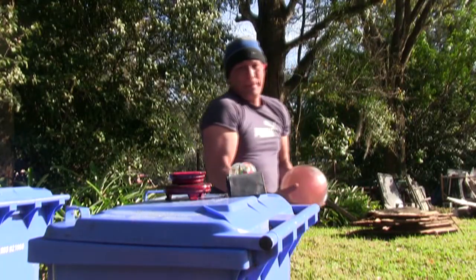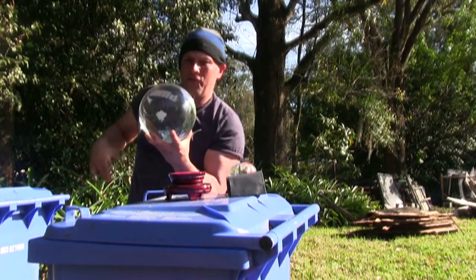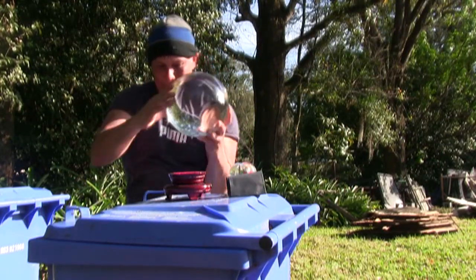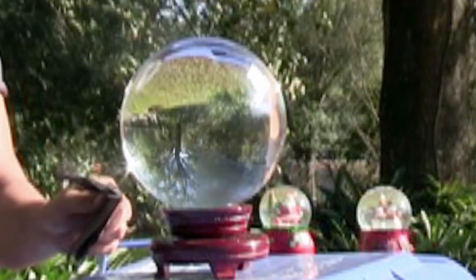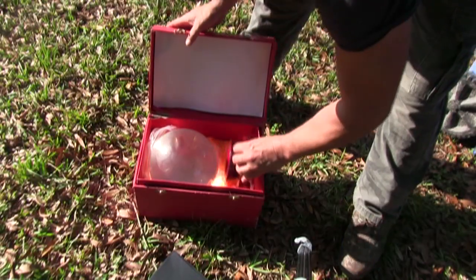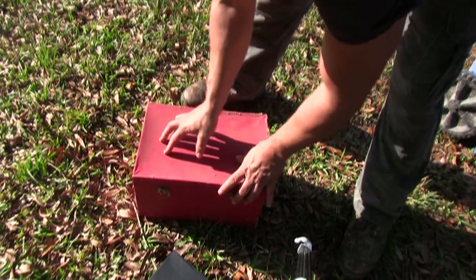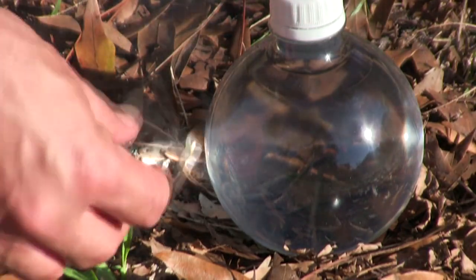If you happen to own a scientifically proven future calculating device like this 30-pound slab of glass, use great caution when carrying it in the sun or it will burn the crap out of your hand. Displaying this monster in a window with direct sunlight is another disaster waiting to happen, so keep it stored in a case with no direct sunlight.